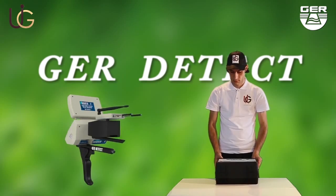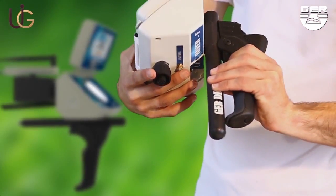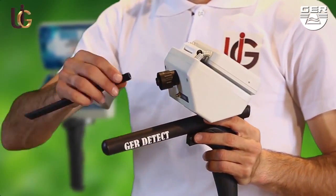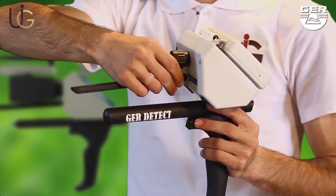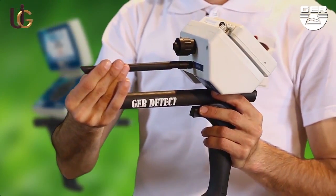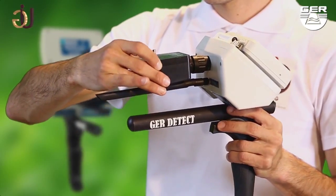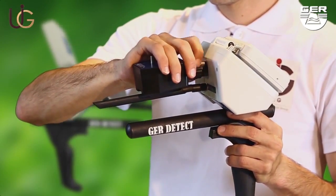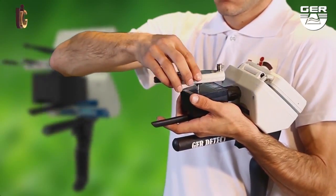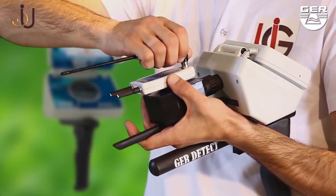Unfold the grip of the device. Place the antenna on the device. Fix the signal transmitter. Install signal recipients.